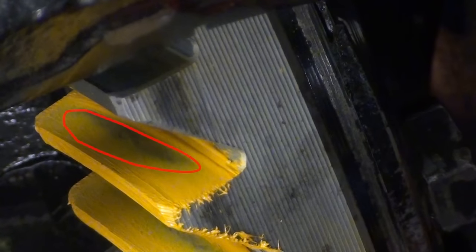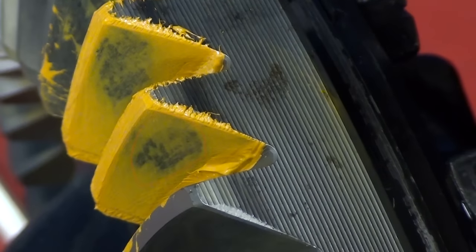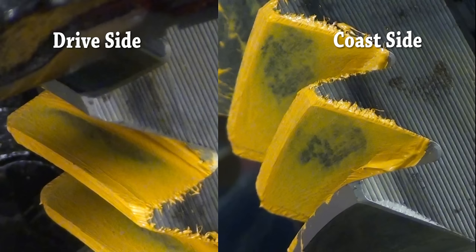The drive side pattern is now perfectly centered. The coast side pattern is also much better — although not perfectly centered, it is not running off the heel, toe, face, or flank. This pattern is perfectly acceptable.